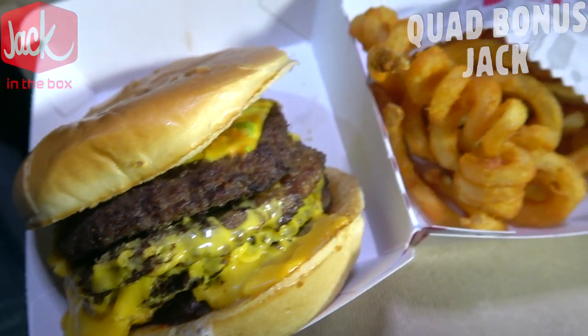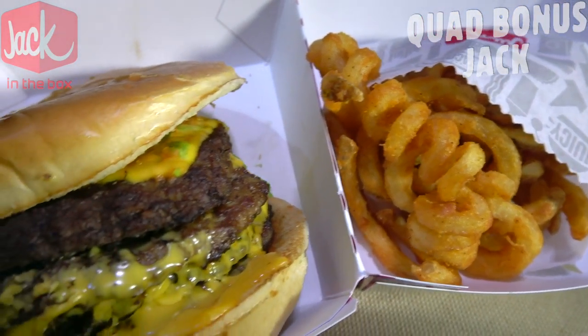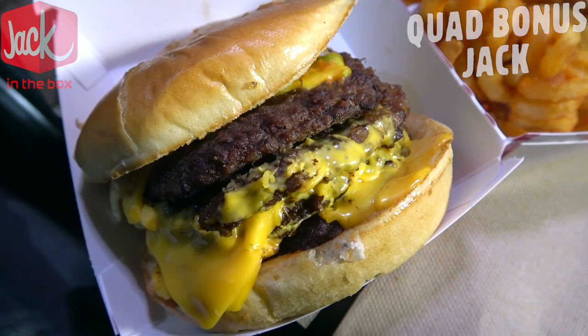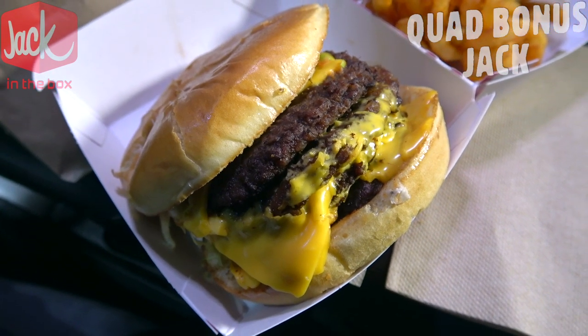The $5.99 combo comes with a drink and some curly fries. I'm going to be focusing on the burger only because that is the star of the show. Here we go — it's the Quad Bonus Jack at Jack in the Box. Let's peep out this flavor.